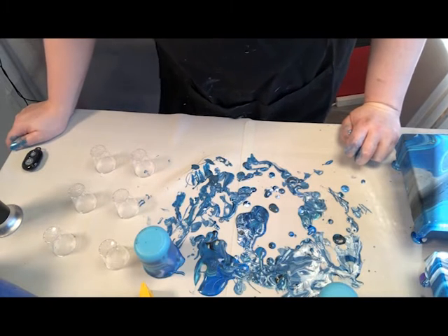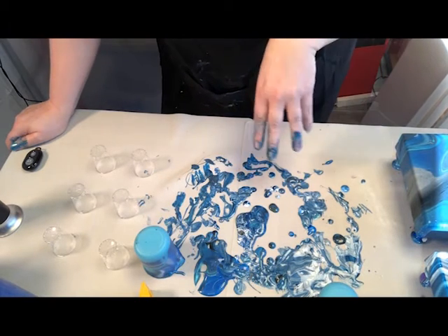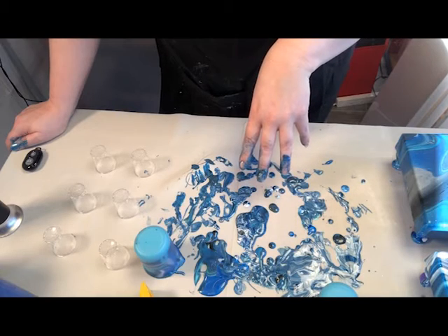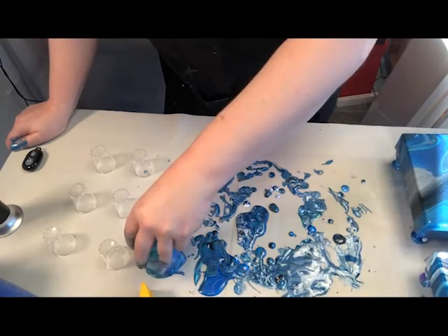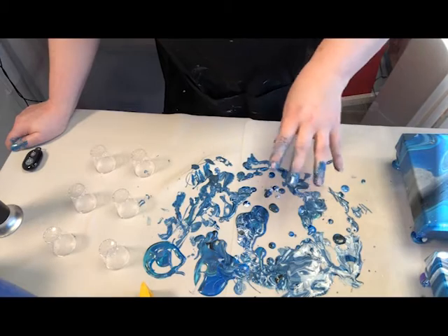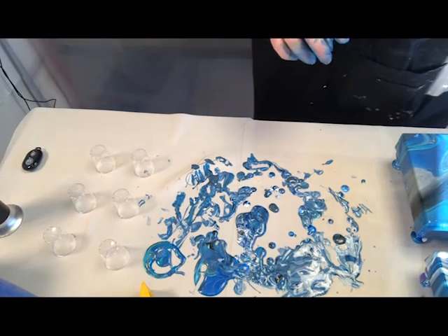Hi everyone, this is Laura, welcome to LSB Designs. I just wanted to do a quick video to show you what I do with all this paint that's left over that I've tipped off my canvases, because it doesn't go to waste. Now I know quite a few YouTubers scrape all this back off into a cup and get some gorgeous colors from it, but that is not what I'm doing today.